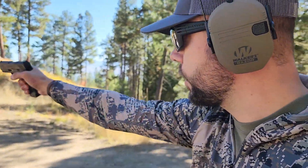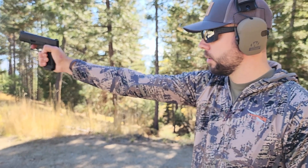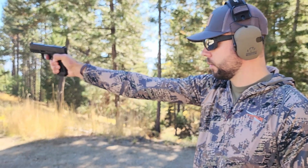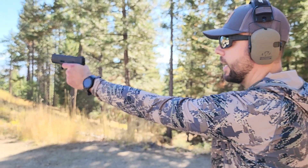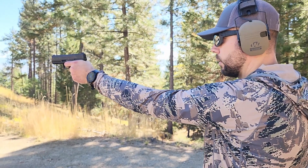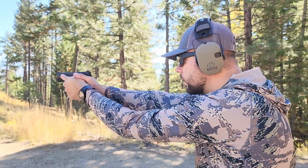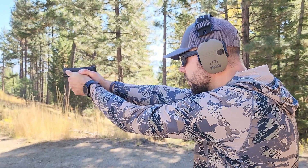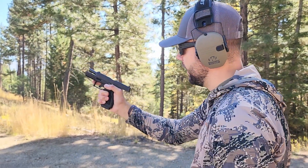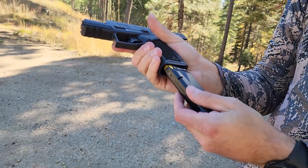Let's see if we can make it malfunction — I'll do some weak, loose hand shooting here. Let's try some left hand, loose as well. This thing shoots really, really well for a budget gun — technically a budget gun.